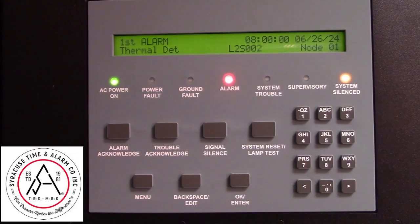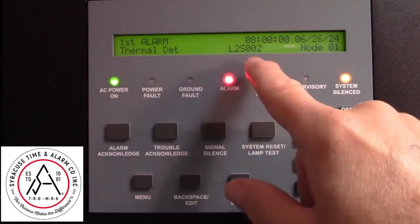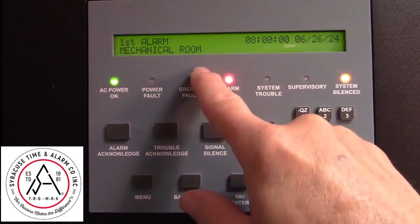Sometimes it's necessary to disable a device that's gone into alarm in order to reset the system. To do that, first you want to make note of the address that's shown. There's an alarm on a thermal detector. The address is Loop2S002 and it's in the mechanical room.